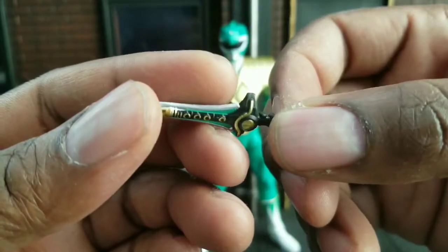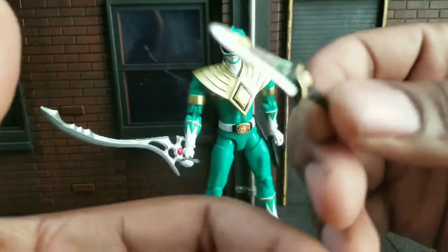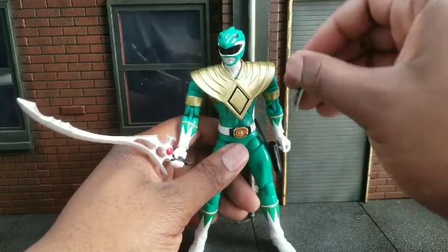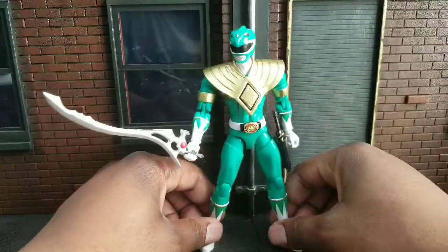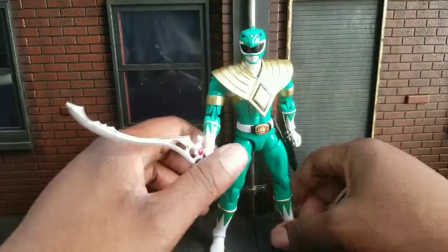You remember that? Did anybody watch Power Rangers? Power Rangers was a good show — an entertaining show, I should say. The first series all the way up until Zeo is what I used to watch, and then I kind of let it go after that. I got too old.